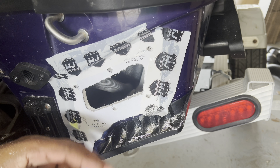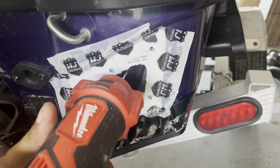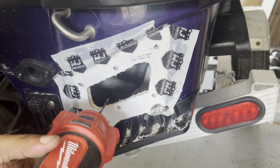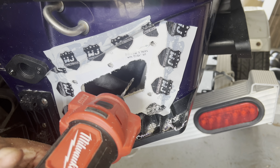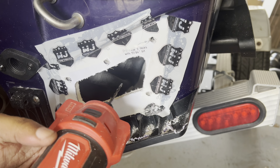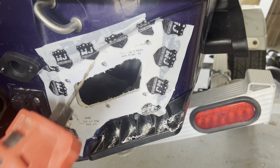It's cut out, ready to go. Be easy with your roto zip — a lot of people have a tendency to put pressure on it and break bits. Just let it walk you through it, put a little bit of pressure, walk it around. You can see nothing's jagged — it's a clean cut. It doesn't matter because you're going to silicone all this up and the gasket covers it, but you don't want to break your bits. These bits cost a lot of money and if you walk it slow you won't burn it. We'll cut the left side and we're done.